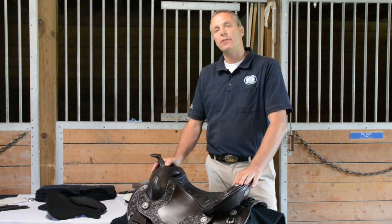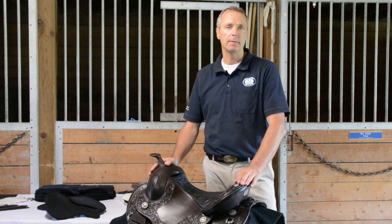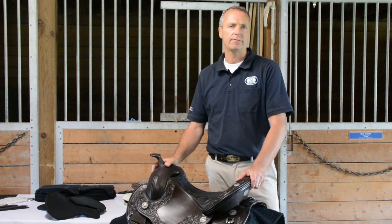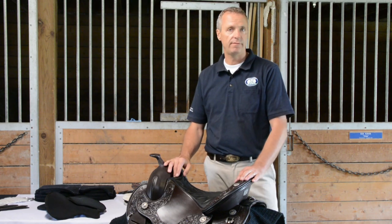I'd like to demonstrate now how this works with the split ground seat. As we know, riders come in many different shapes and sizes and there's not just one male ground seat and one female ground seat. We have four different shapes and with the various variations you have many options to fit the rider.